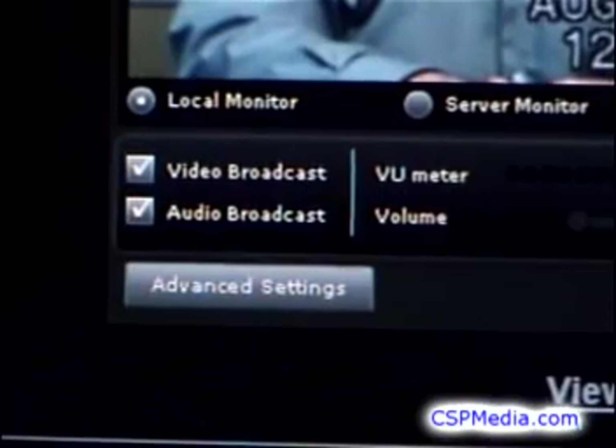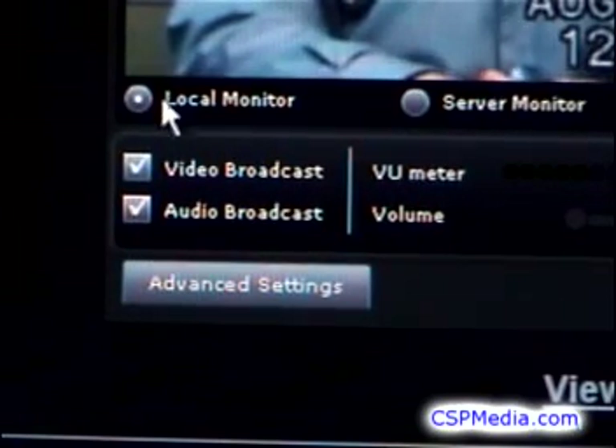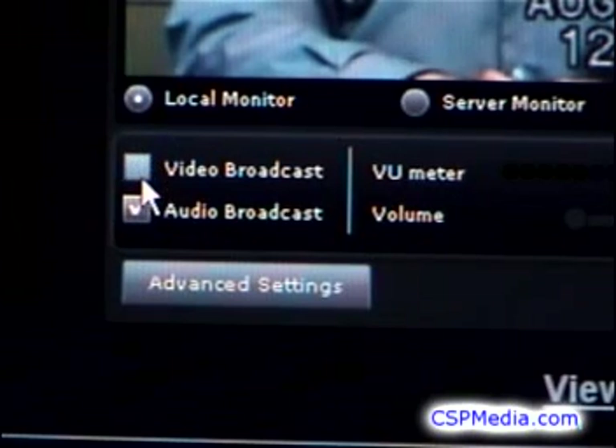First, make sure both video broadcast and audio broadcast are checked, unless you have some specific reason for only broadcasting one or the other.